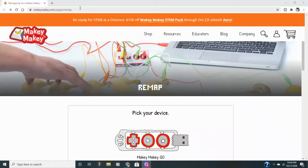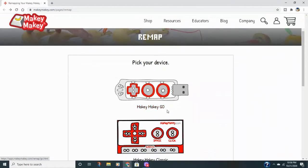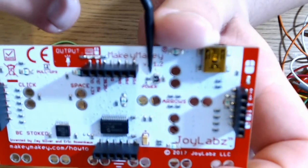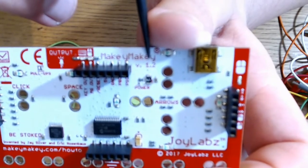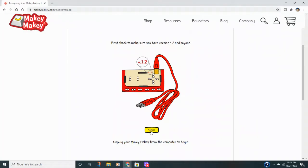When you're ready to start your project, the first thing you want to do is go to makeymakey.com/pages/remap and select your device. For me, it's the classic. You want to be sure that you have version 1.2 or higher, which you can find on the back of the board at the top. Make sure your board is disconnected from your computer, then click Start.